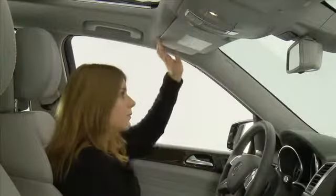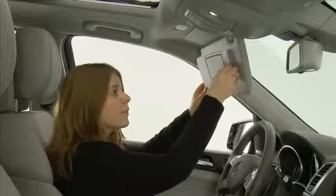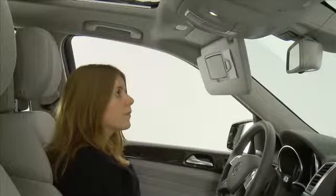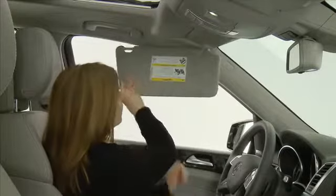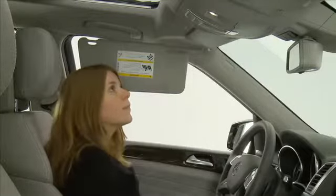On the back of each sun visor are clips to hold small pieces of paper, like a parking garage ticket. If you unhinge the sun visor and fold it toward the window for protection from side glare, you can fold down the supplementary sun visor.